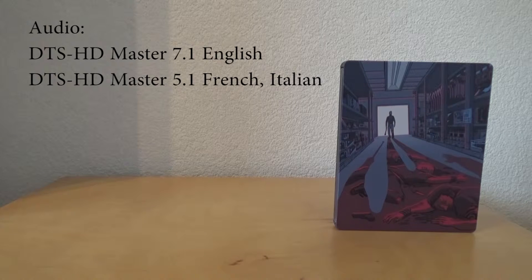For audio, subtitles, and bonus content: we have DTS-HD Master Audio 7.1 in English, and DTS-HD Master Audio 5.1 in French and Italian.